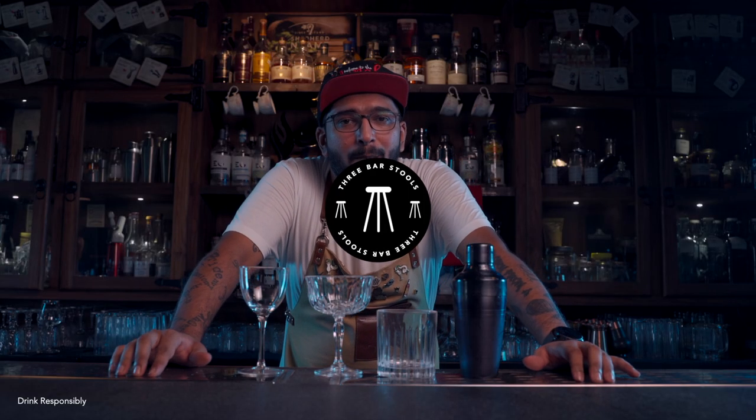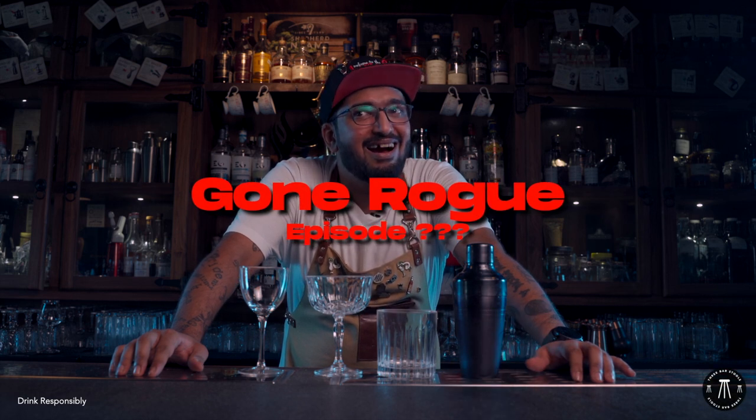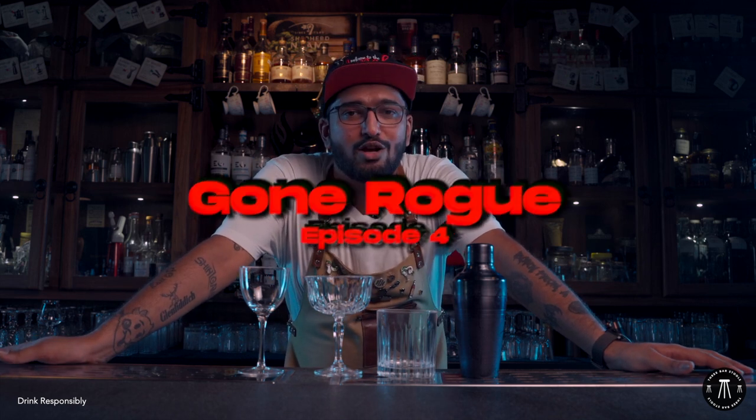Today on this show, I'm gonna teach you... How to think of new cocktails. Hello, what's up everybody? Welcome to Gone Rogue, a show where I show you how to become a kick-ass bartender. Because remember, drinking is no easy game.